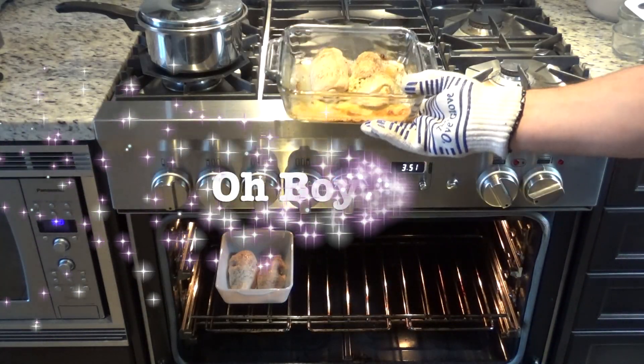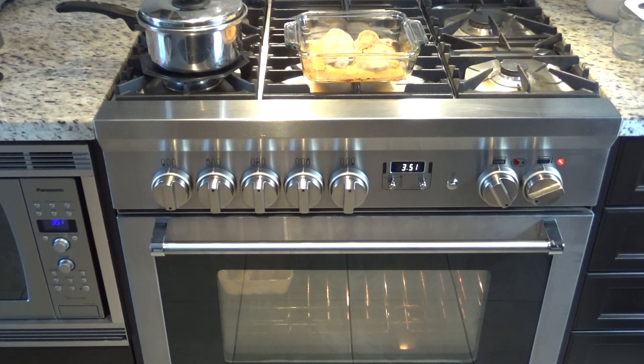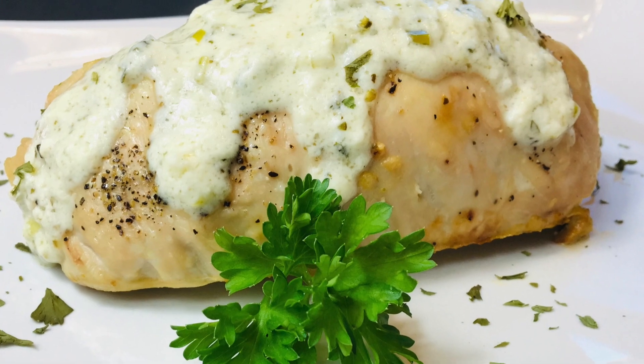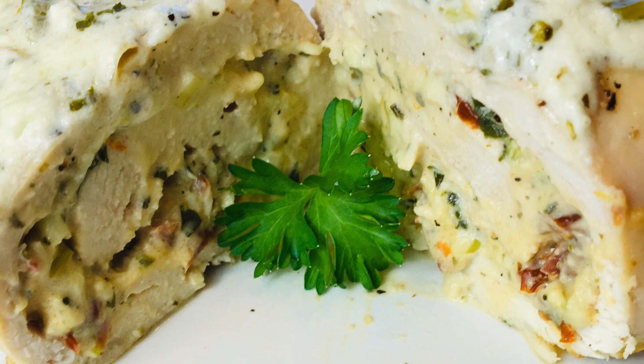The chicken is done! Let's lay some of that creamy sauce on there. Doesn't that look delicious? It's time to try it out.